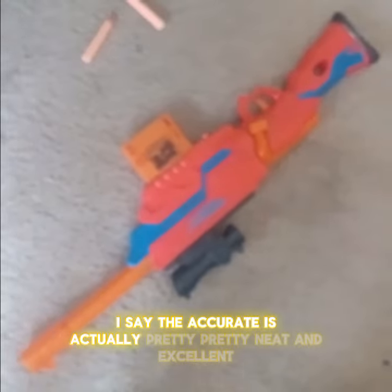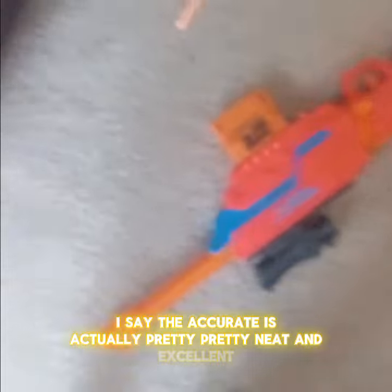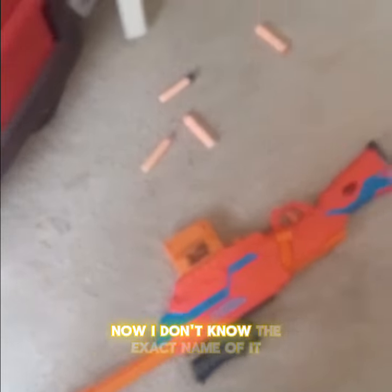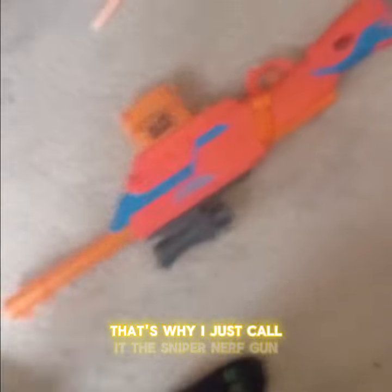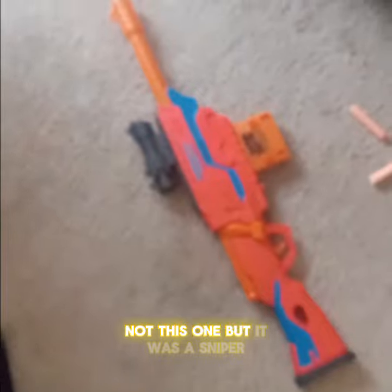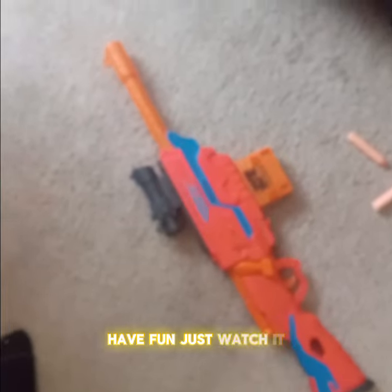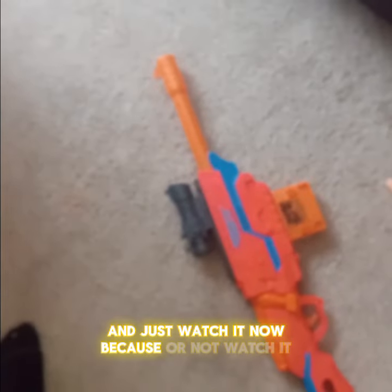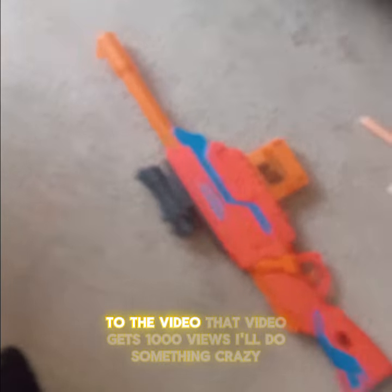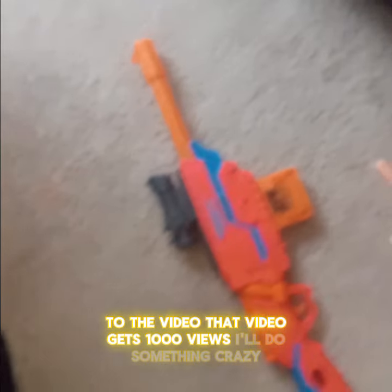Accuracy test — I'd say the accuracy is actually pretty neat and excellent with the sniper nerf gun. I don't know the exact name of it, that's why I just call it the sniper nerf gun. Remember, if that other video gets a thousand views — not this one, but there's a sniper gun video — the link is in the description. If that video gets one thousand views, I'll do something crazy.